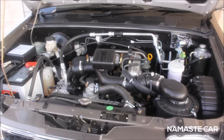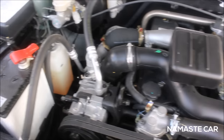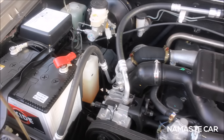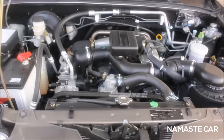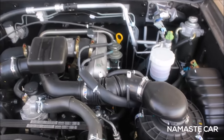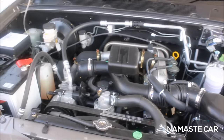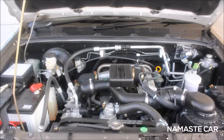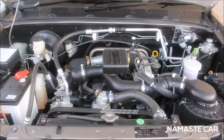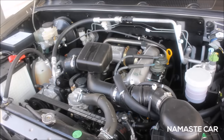This is the engine of the Tavera. It is a 2500cc diesel unit — only available in the diesel unit, with no petrol versions.